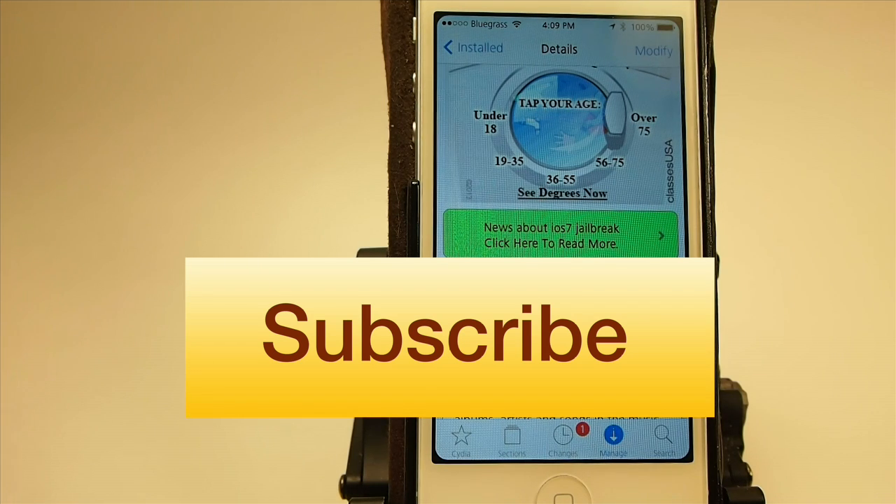If you're not a subscriber, please hit that big subscribe button there on the screen — it really helps us out. Share this on Facebook and Twitter, and keep coming back. Bye.